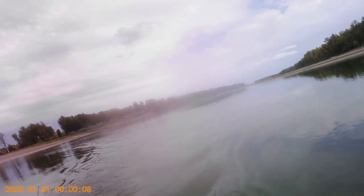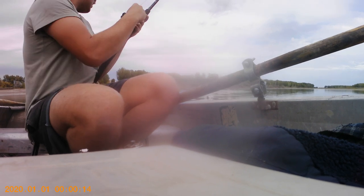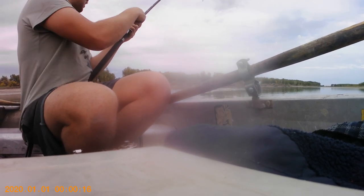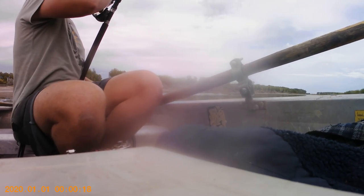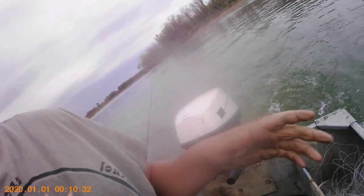I've never really used this leadcore for walleye, but we've got another one on — walleye. That's a nice walleye, that's basically a daily double. Do we have a double, or do we just have the one fish on?